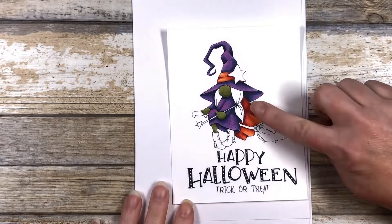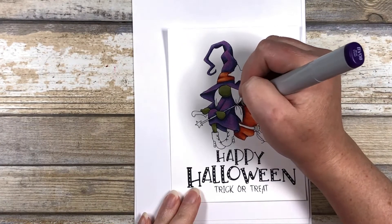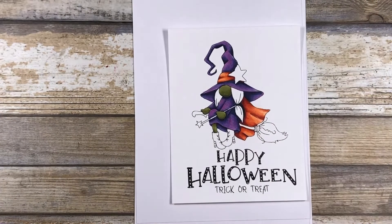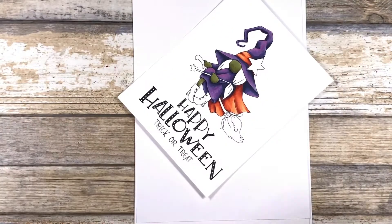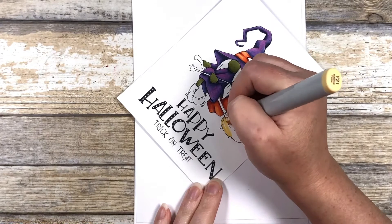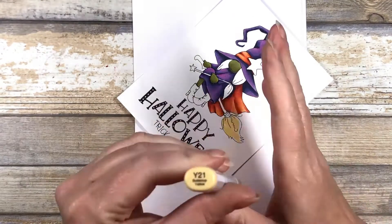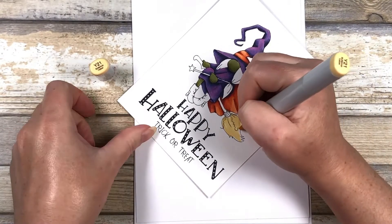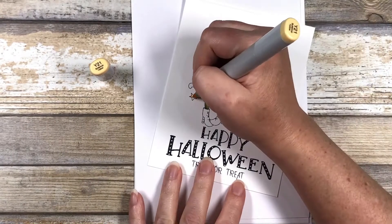I realized at this point that I missed a little piece of the dress tucked behind her hair, so I'm going to go in with the BV08 and just fill that in. Next up we have our yellows. I'm doing the same thing that I did with the skin tone — doing a color-blocked area first with the lightest color, the Y21. I'm also going to color the stars in at the same time.